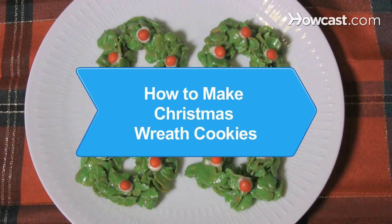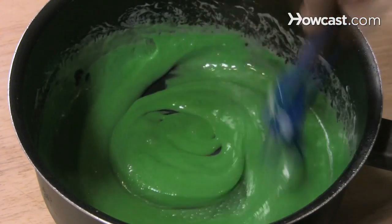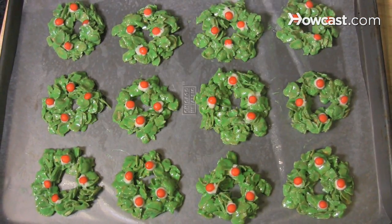How to Make Christmas Wreath Cookies. Make the perfect Christmas cookie for any party and be the hit of the smorgasbord.